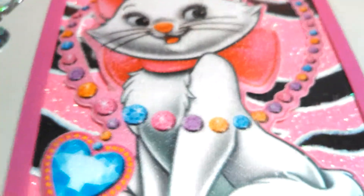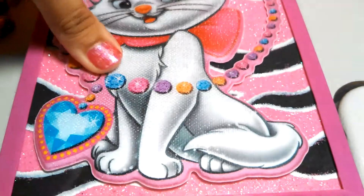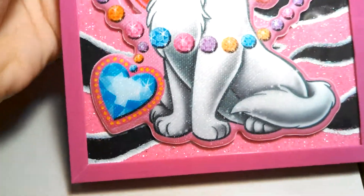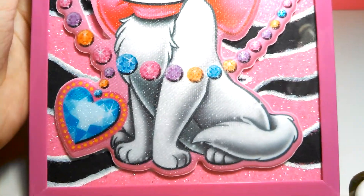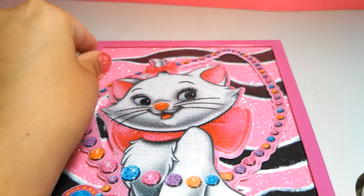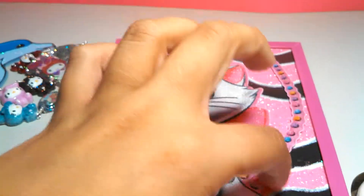And then last, with the big Marie sticker that Stormy gave me — I'm trying to upgrade my room, so I made a frame. I decorated the background and painted the stripes on, and I put the sticker over the glass frame. I'm going to dome it with resin and add some rhinestones on it.